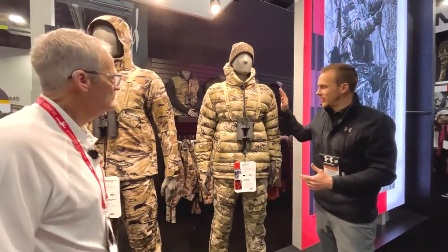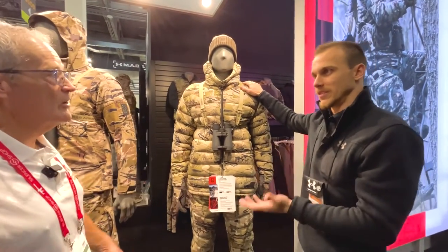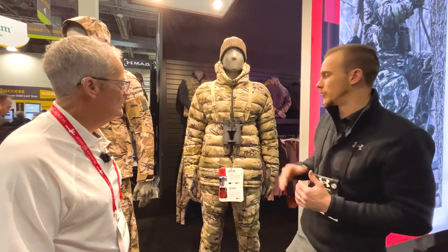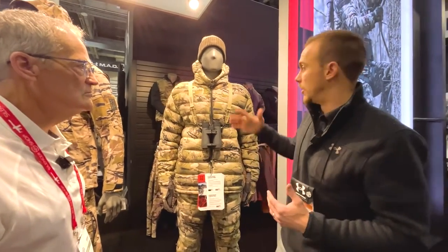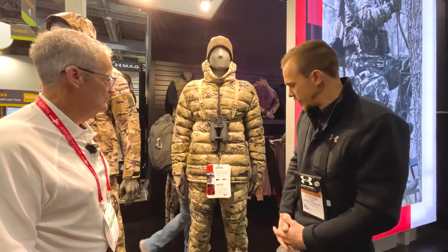Moving down the line, this is going to be for extreme conditions — you're not going to do a lot of hiking in this piece, but this piece is going to keep you warm. It's 100% for sitting on a waterhole, sitting over watching food plots, glassing — a lot of static movements. It's 800-fill Allied Down, so it's 100% trackable and traceable down fill. The top and the bottom come with a packable carrying kit in the back of the jacket. It's built oversized so you can layer this over top of the other kit, or just put this on directly — it's going to completely keep you warm and comfortable for your entire hunt.